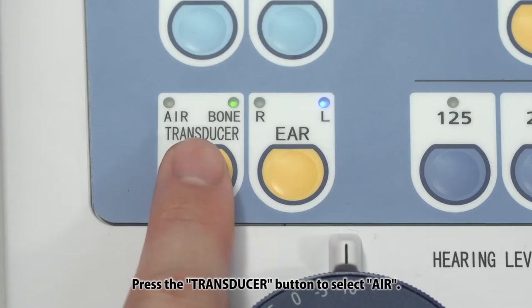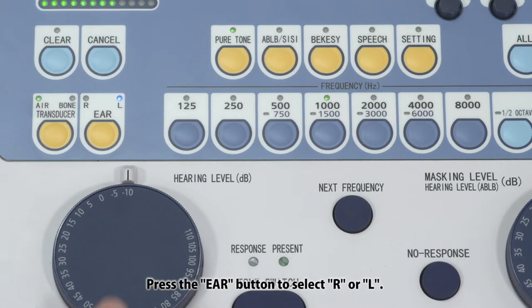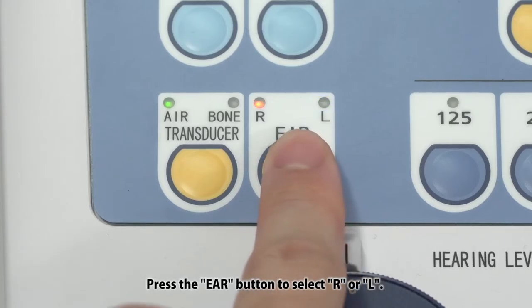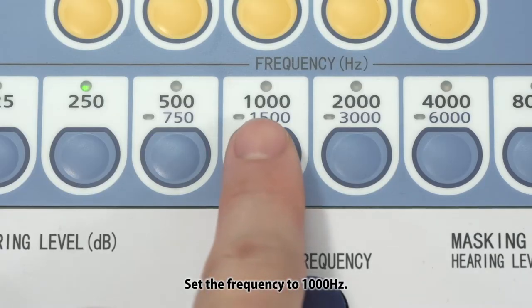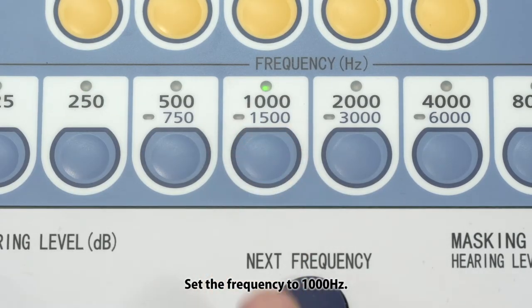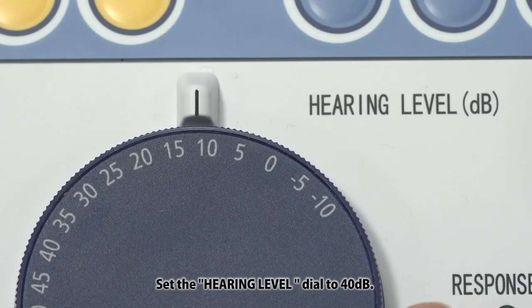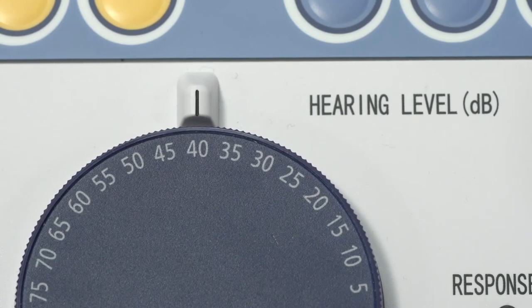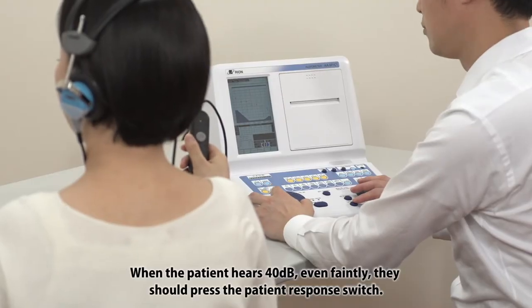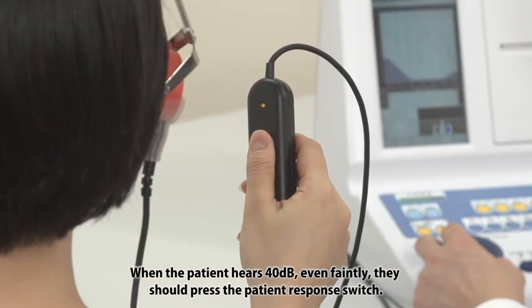Press the transducer button to select air. Press the ear button to select R or L. Set the frequency to 1000 Hz. Set the hearing level dial to 40 dB. When the patient hears 40 dB, even faintly, they should press the patient response switch.